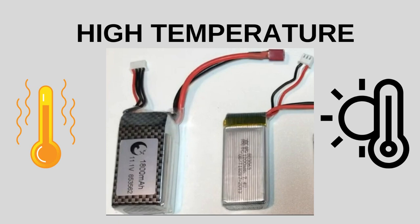High temperature is not good for LiPo batteries. Exposure to high temperatures can accelerate the chemical reactions within the LiPo battery. This increased activity can generate gas and cause the battery to swell. It is important to store and use LiPo batteries within the recommended temperature range to prevent swelling and other potential hazards.